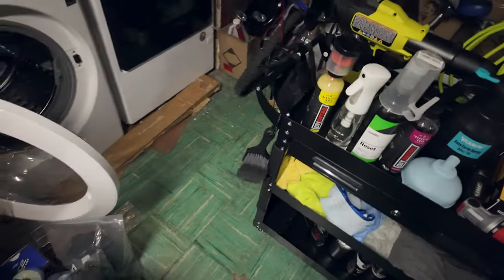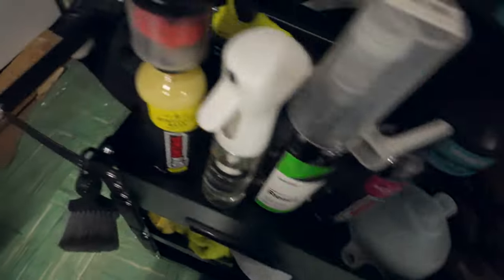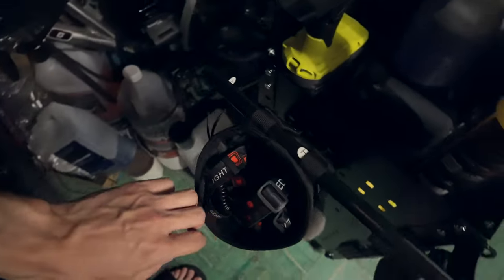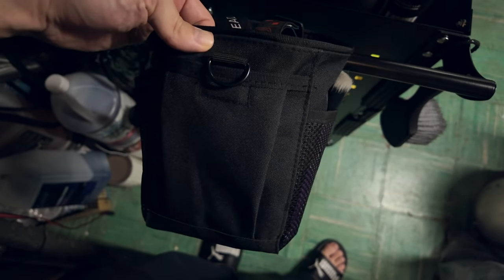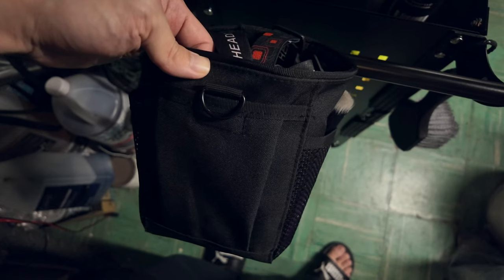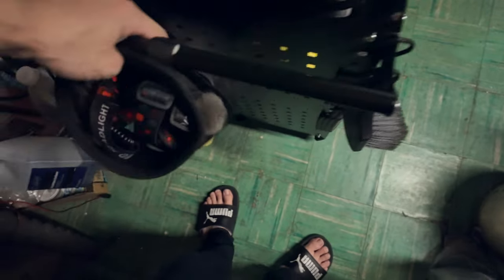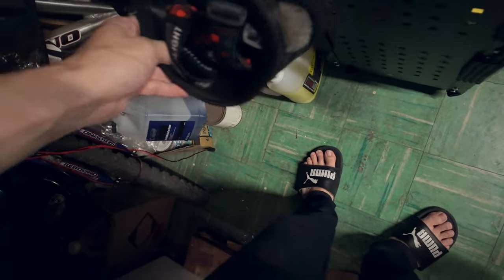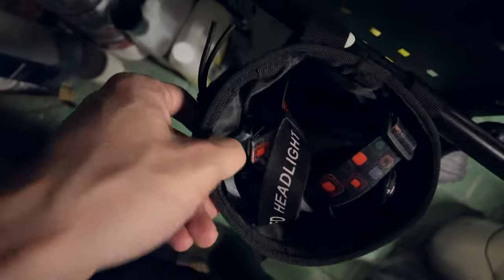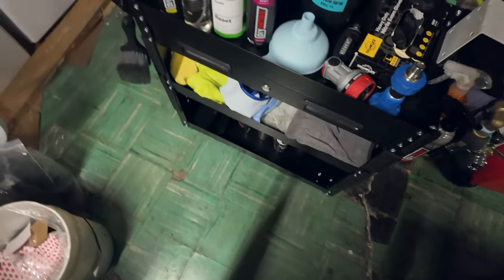There's a random little pouch on the handle — I was going to use it for my IK foam sprayer 12 but it was too big and cumbersome, so I hung it on the handle handle instead and put random stuff in there including my detail brush and headlight. Overall the cart is looking pretty nice right now.